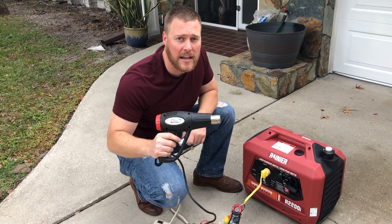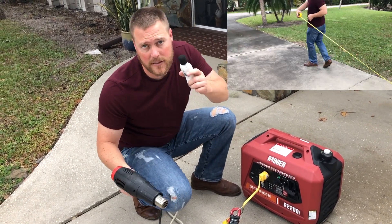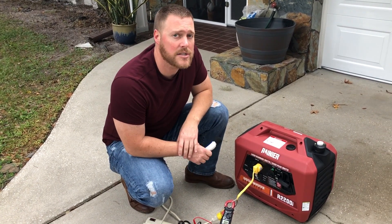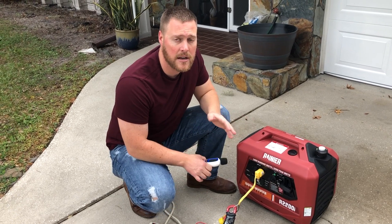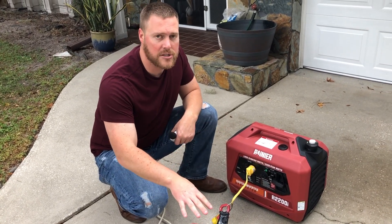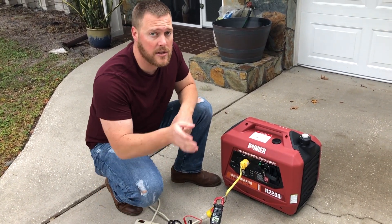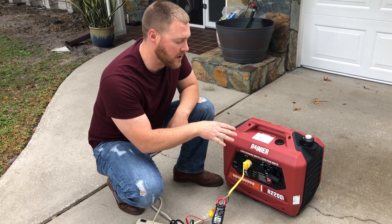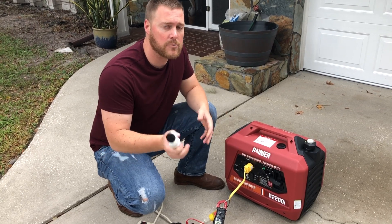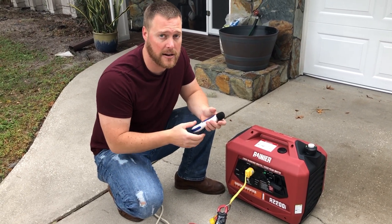Then we'll apply a load — a 1500 watt heat gun on high — and retest at the unit, 20 feet, 30 feet, and 50 feet. This is the exact same test we've run on all the generators on GeneratorPowerSource so you can make a comparison. We want to get an idea of how loud this thing is and the voltage drop when we engage the 1500 watt heat gun on high. It will be running on eco mode — we should be running on high when engaging a heavy load, but we've done this with all generators in the past to keep it consistent so you can make an accurate comparison.